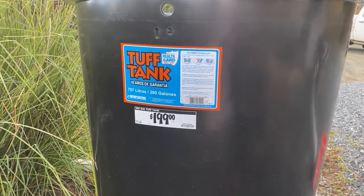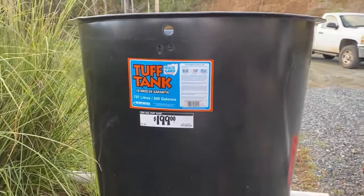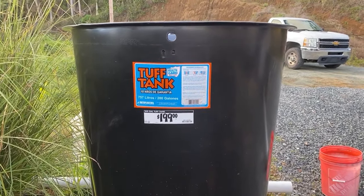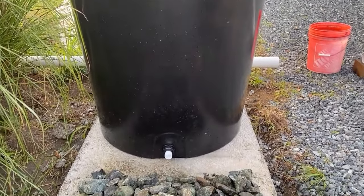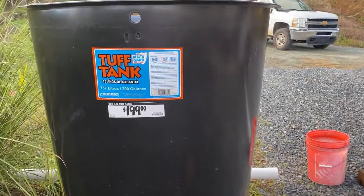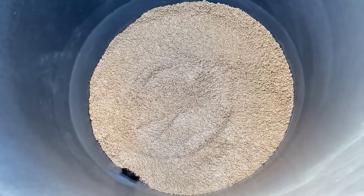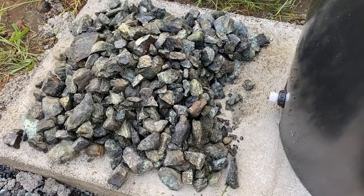I got this tank at Home Depot. It's 200 gallons and I liked it because it's kind of hourglass shaped. In my mind we'll have a bigger area for the sand — a biosand filter on the top — and it'll funnel down to the bottom. That's the outlet down there. It's called a tough tank, but it doesn't impress me as being all that tough; it's actually kind of flimsy. So I put a layer of sand on the bottom before I start adding rocks, because I don't want any rocks to poke a hole in the bottom of the tank.